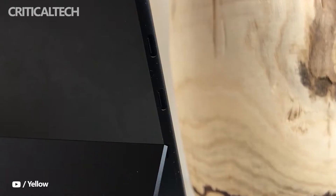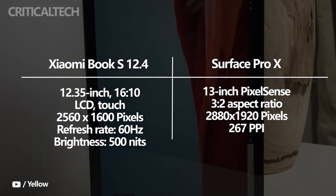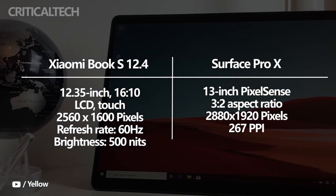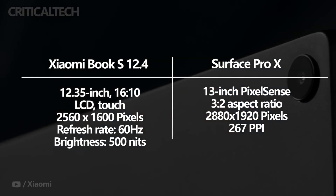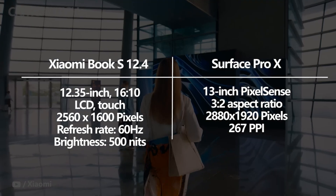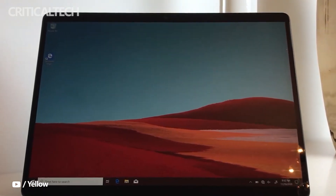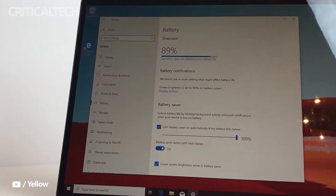The Surface Pro X has a 13-inch 2880 by 1920 PixelSense display, and thanks to its 3:2 aspect ratio, it is not as wide as the Xiaomi Book S 12.4 and its smaller 12.35-inch 2560 by 1600 display. Those who want a tablet solely for work, especially for programming or creating documents, will find the Surface Pro X's 3:2 aspect ratio perfect. However, the Xiaomi Book S will suffice for those who want a device for editing images and videos or streaming shows and movies.